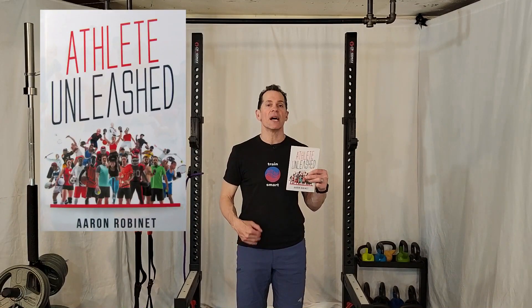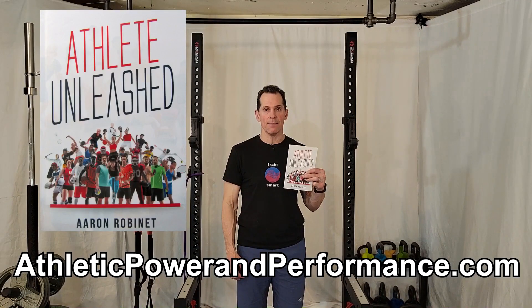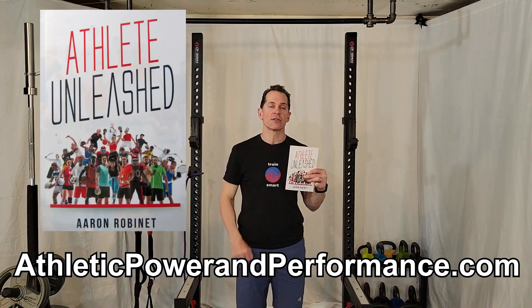In this video, I'm just scratching the surface of how to overcome roadblocks in the athlete's way. For a deeper dive into unleashing the athlete within, get a copy of my book, Athlete Unleashed. Also check out my online program and individual coaching options at athleticpowerandperformance.com — that link is in the description below.